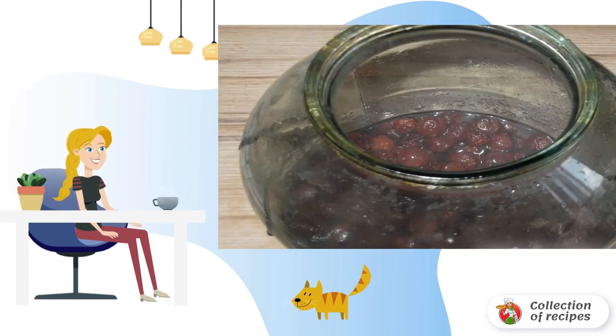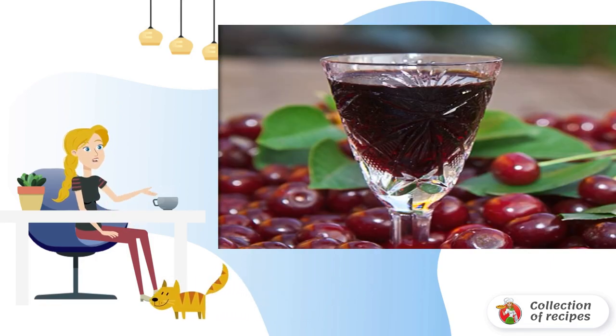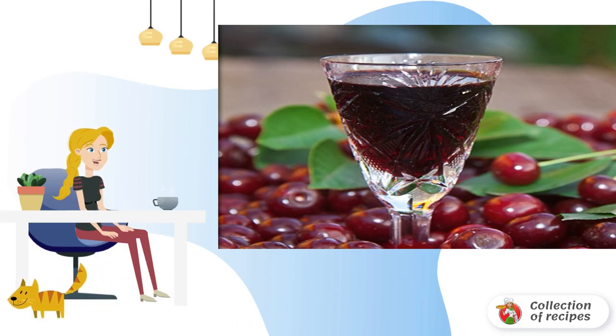Boil the water and pour it into the syrup, adding the cherries left after the syrup. We leave the container with syrup for three weeks. When the cherry liqueur is ready, put it in the refrigerator. Now guests can be pampered with a magnificent homemade tincture.